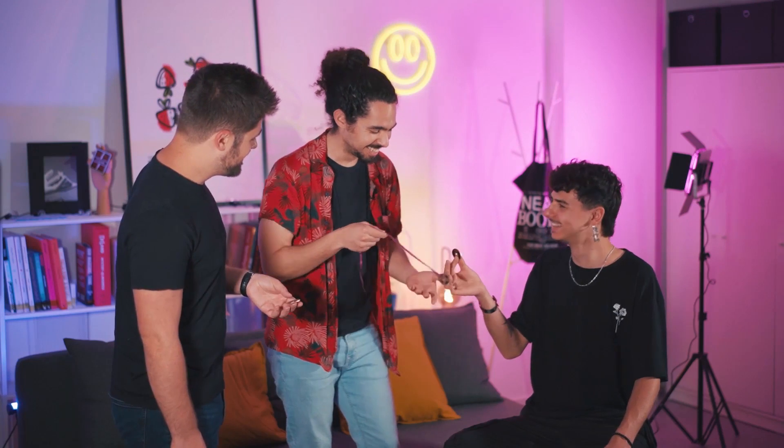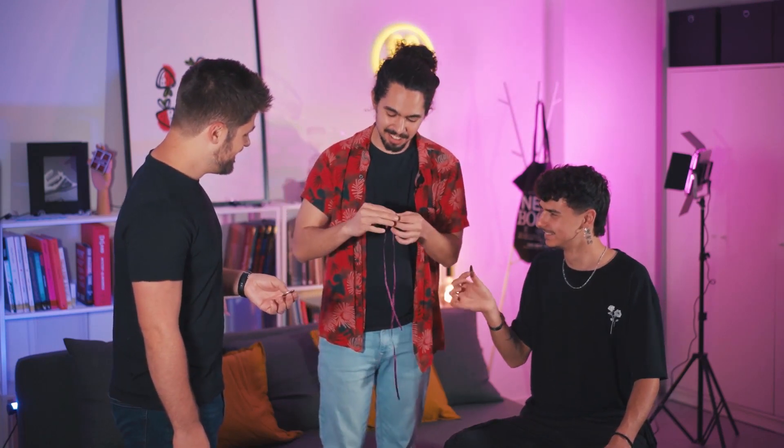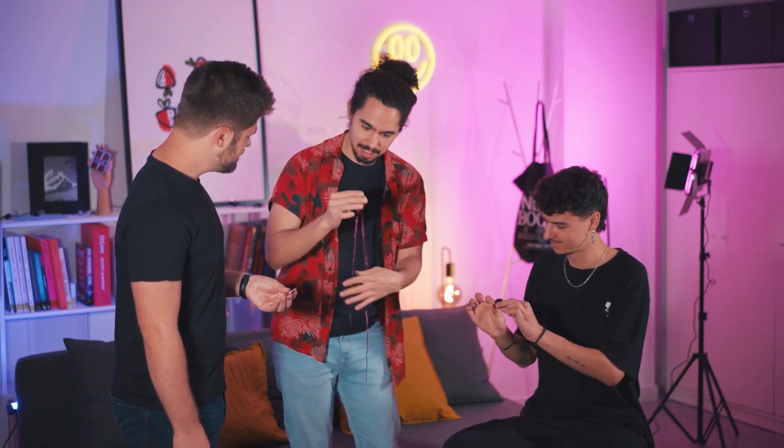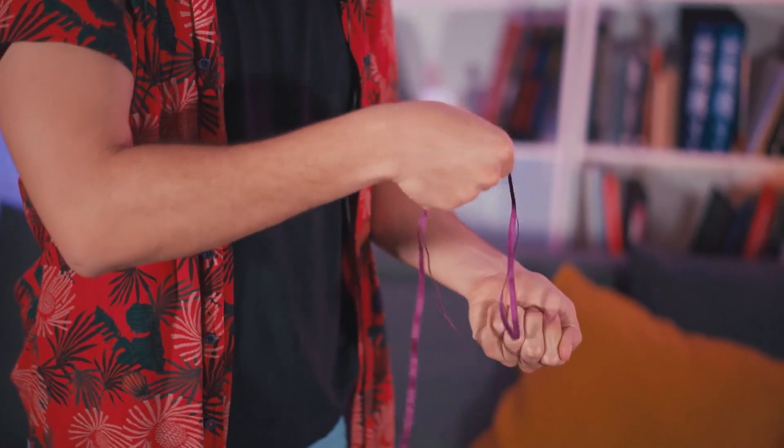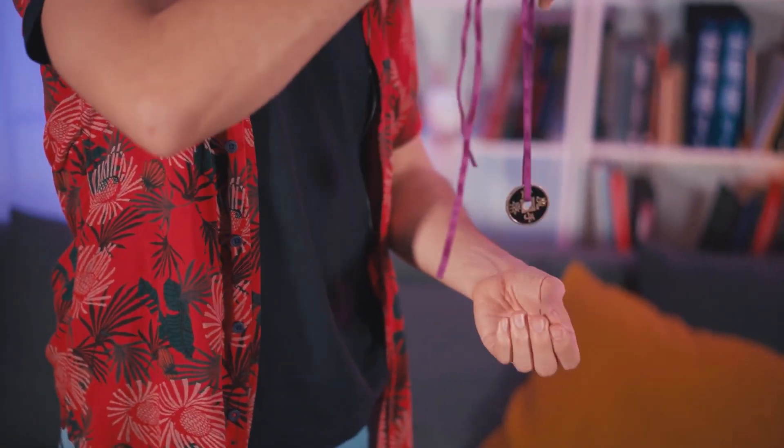I think it's really good, yeah? Even if you can pick the coin, you can see that it's for real inside. And you can pick the coin, you can blow, and you can remove the coin from the ribbon. You can do it like this, and the coin goes in again.